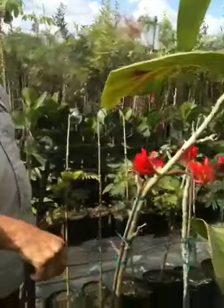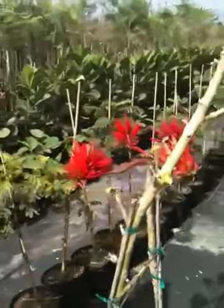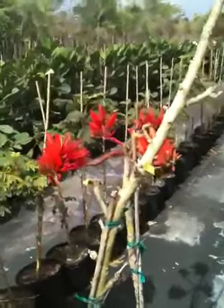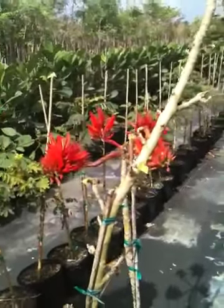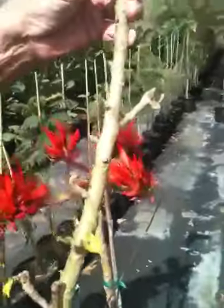This is an Erythrina — it's a sunshine tree, they call it. It's got the variegated green and white leaves on it, even though it doesn't have any leaves right now. I wanted to show you the flower on this plant. It's just unbelievable.